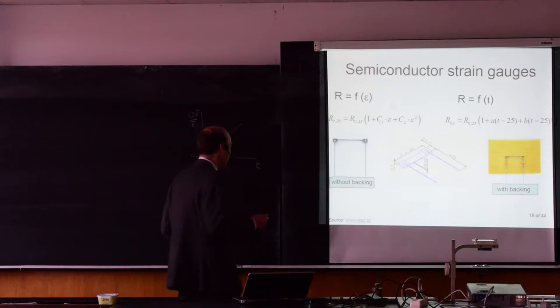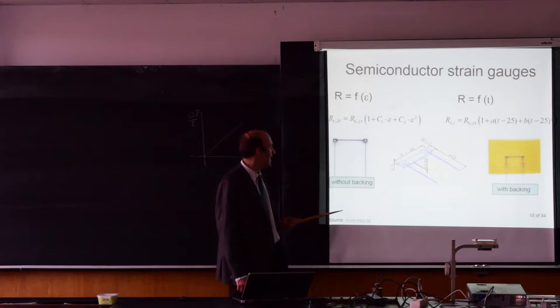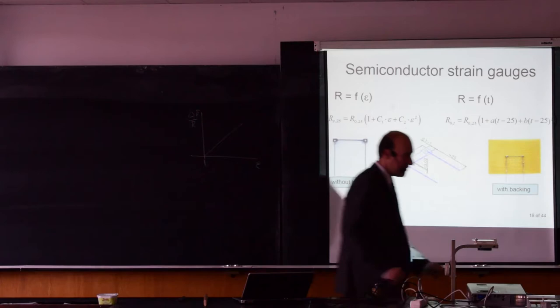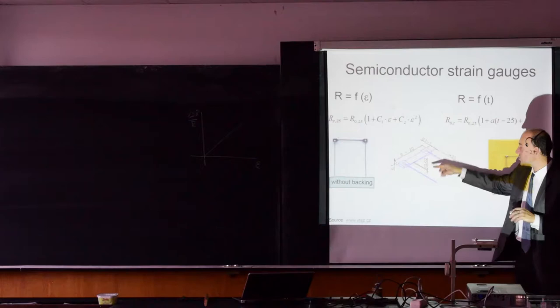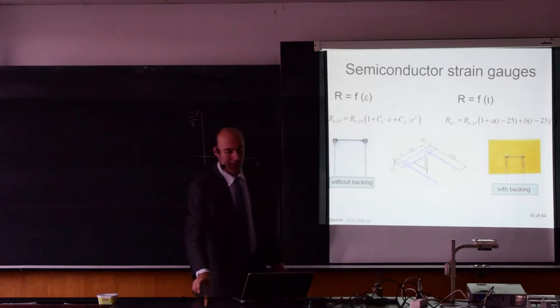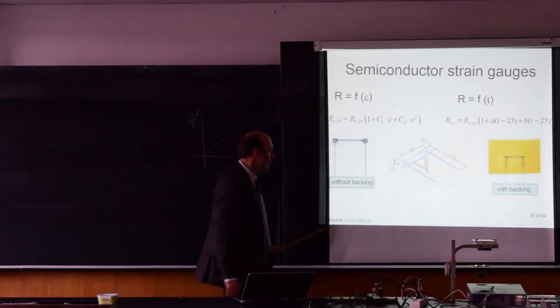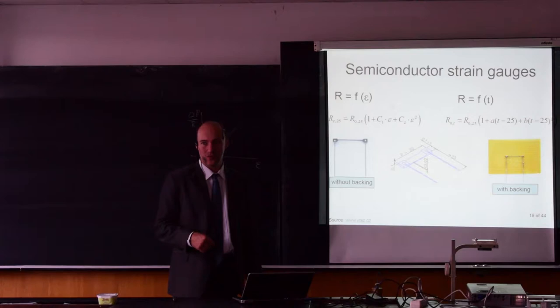I have some examples of semiconductor strain gauges here — I will pass those to you. They are without backing materials and very, very small — the ones I have are about 0.5 mm in one dimension and roughly 10 mm in the other. They are very fragile, quite hard to install on material, and break quite often. Special glues and very careful handling are required. If you have strain gauges with backing material, they require larger space but are less sensitive to mechanical damage during installation.